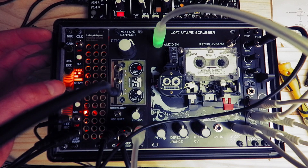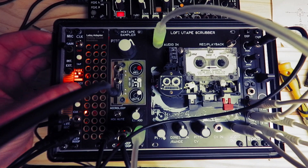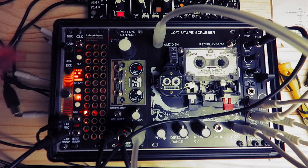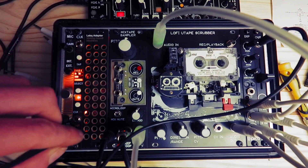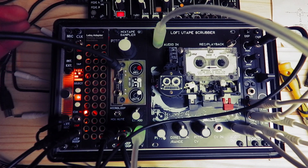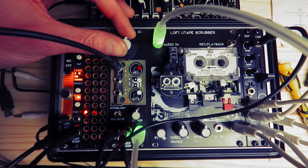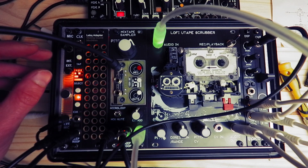And then we go into trigger mode. So as well as using it for playback with the mixtape sampler, you could also use it for automating the record process. So if we put it in loop now, and then use the division to tell the module to go into record — hopefully every so often it's just going to take some weird little snippets of my voice and replay them, kind of like a bit crush delay.